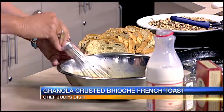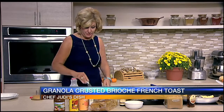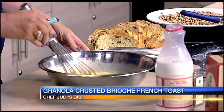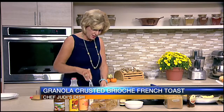You can use challah bread, which is our traditional bread that we have on Friday nights. If you're making this recipe over the weekend you'll be able to find challah bread almost everywhere, but I found this brioche at Fresh Market, and I love that brioche is really becoming mainstream — that buttery French bread.